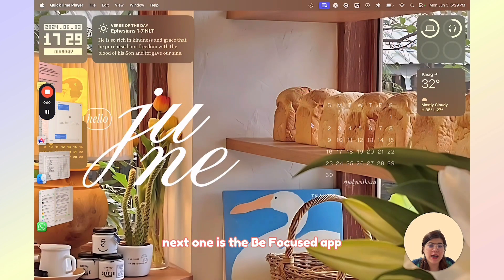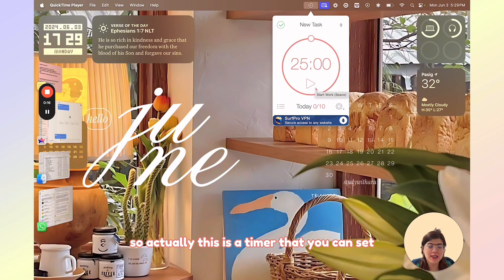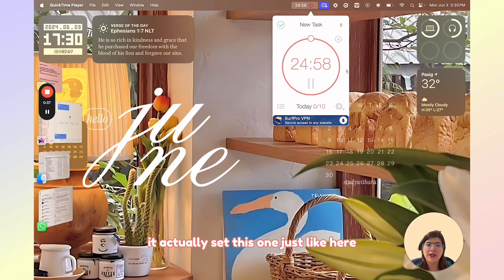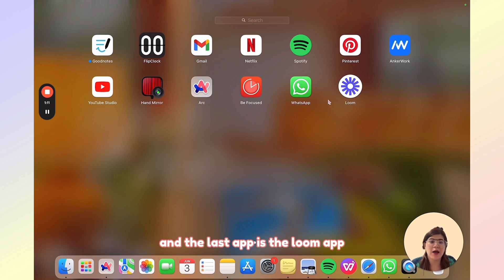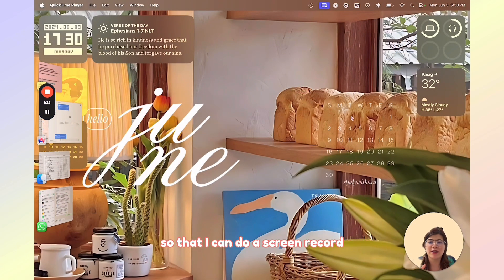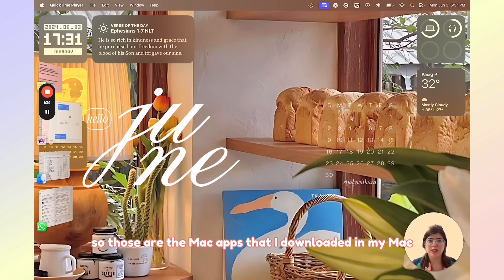Next is the BeFocus app — this is a focus timer that you can set. So for certain tasks, you can set this timer so that you can be really focused on your work. I also downloaded the WhatsApp application so that I can access my chats here on my Mac. And the last app is Loom, which is a screen recording app — this is actually the app I'm using right now to do a screen record while I talk to you about the apps I use on my MacBook. So those are the Mac apps I've downloaded so far — not that many, because I only downloaded necessary apps that I really use daily.